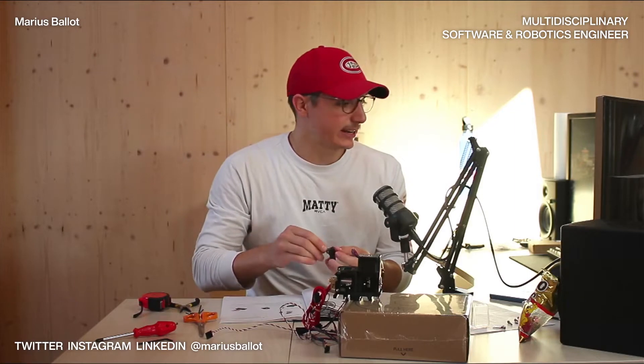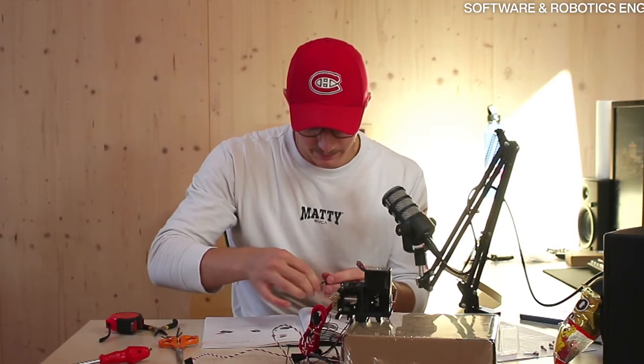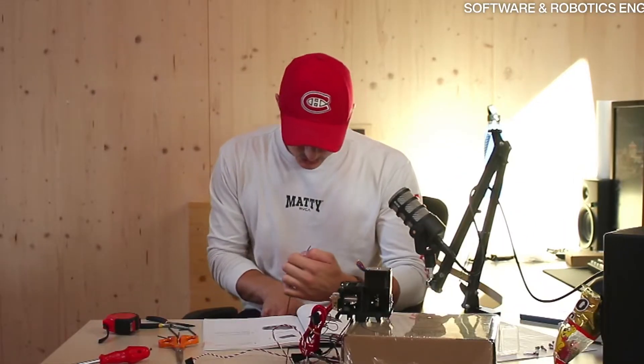Feeling way better than yesterday, that's for sure. I had an amazing eight hours of sleep, which is rare nowadays, and it feels wonderful. Let's use this opportunity to check once more the proper alignment of the filament with the Bondtech bearing. Push the filament from the top to the Bondtech and the PTFE tube. That should be enough.